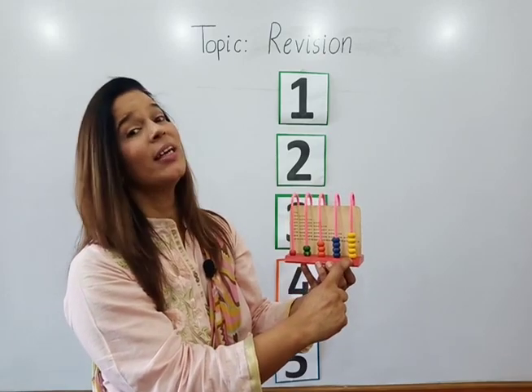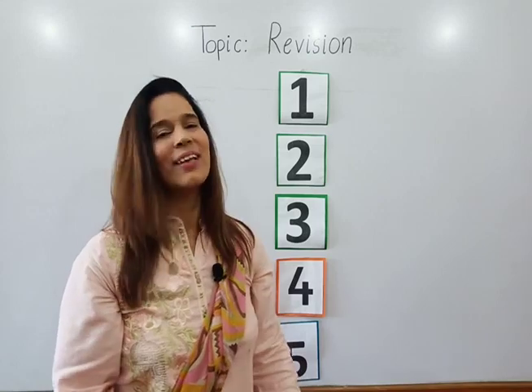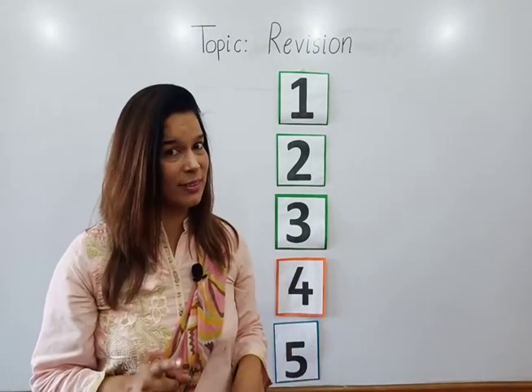One red bead, two green beads, three orange beads, four blue beads, five yellow beads. Very good! Children, my lesson is finished. You will revise this lesson at home. Thank you so much!